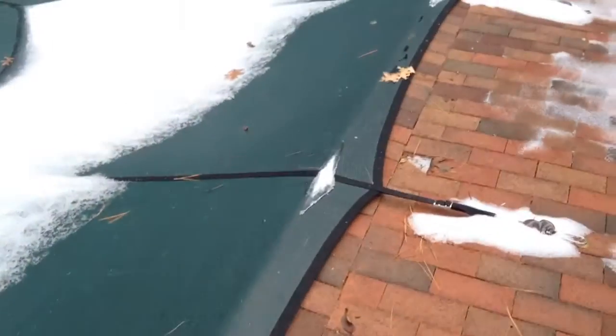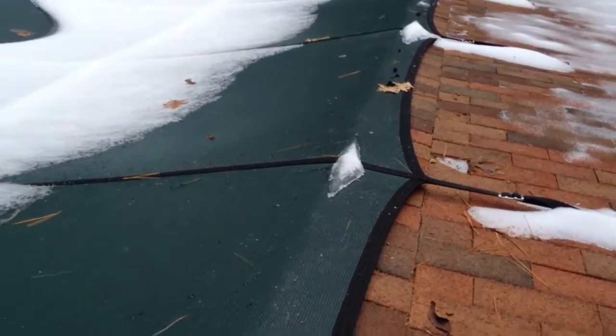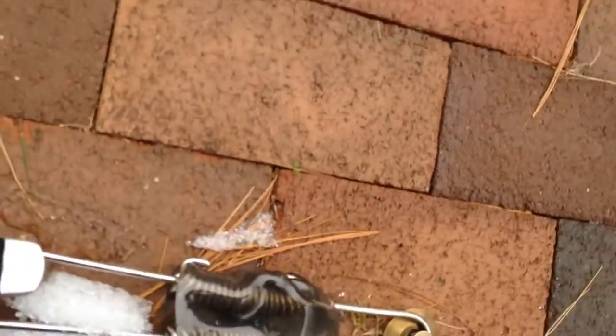But right now, if you look at the sides here, it's under tension. These springs here, they're really tight.